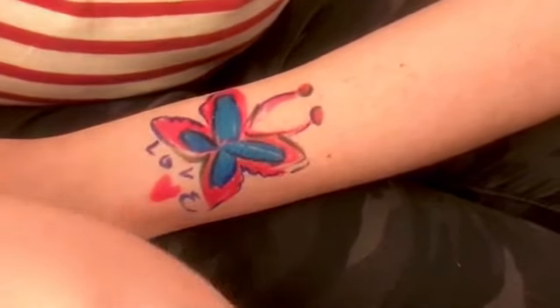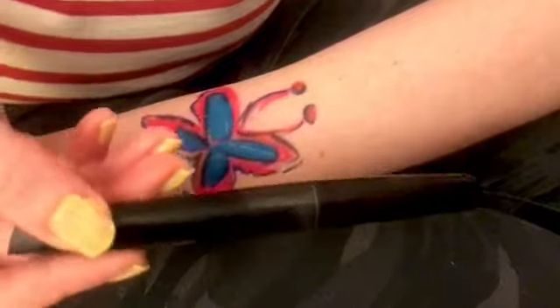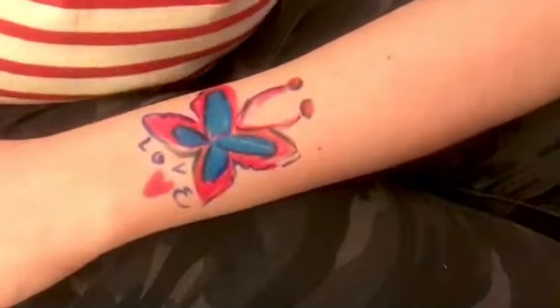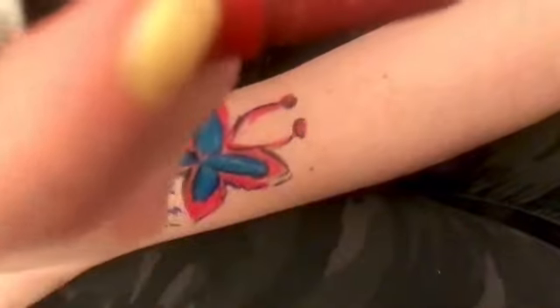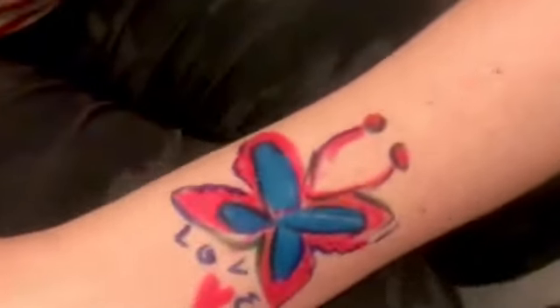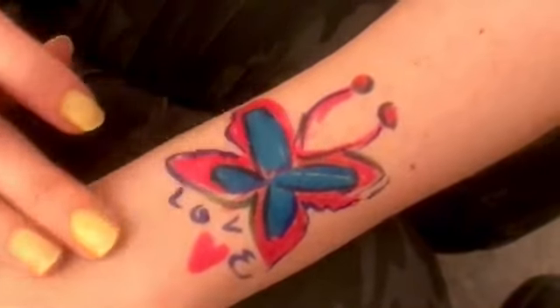They also say they are cosmetic grade markers, so they are pretty good for the skin, which I liked as an additional bonus. The tip of the markers is very thin and precise, allowing you to get some really interesting details if you want to make small, intricate elements in your designs.